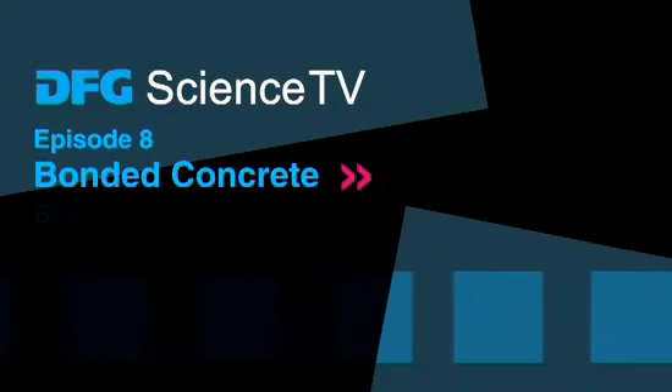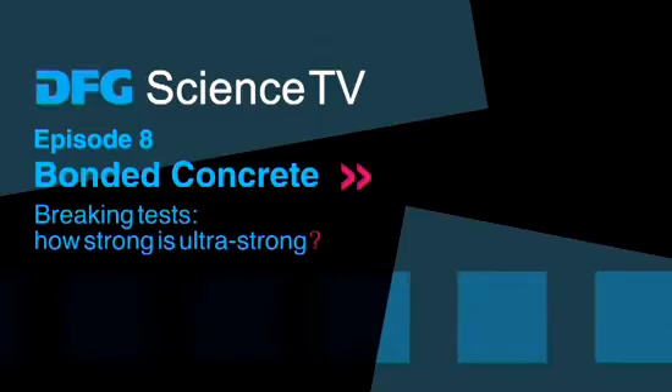DFG Science TV. Bonded concrete. Breaking tests. How strong is ultra strong?